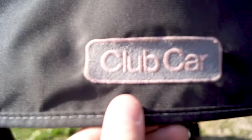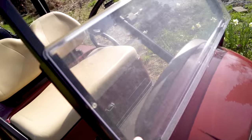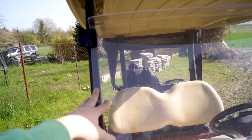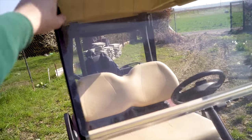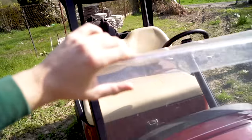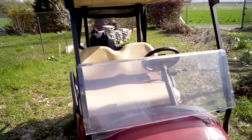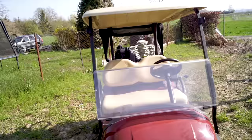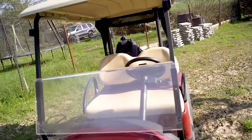Hier nochmal schön Clubcar eingesteckt – sehr geil. Vorne auch eine schöne Windschutzscheibe, die ist zweigeteilt – so ist sie normal und man kann sich hier festklammern. Wenn man ein bisschen Fahrtwind abbekommen möchte, kann man die ganz normal aufklappen und fallen lassen. Dann klappt die sich hier unten direkt ein – man hat oben offen, unten zu und hat schön ein bisschen Fahrtwind, dass man nicht so krass schwitzt im Sommer.